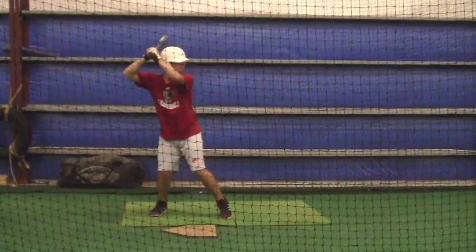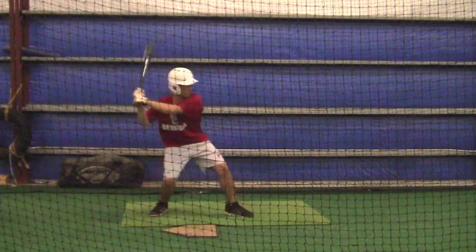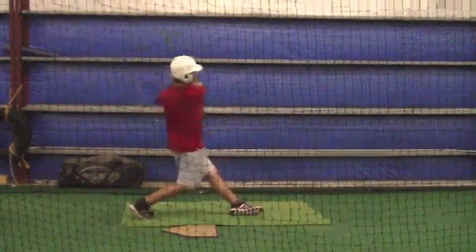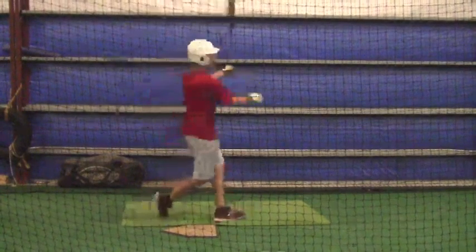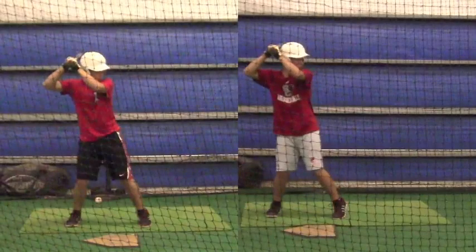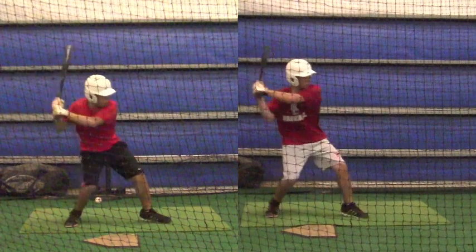You can see that pitch right there. You're much more flat-footed than I normally have seen you when we're doing front toss. When we're doing front toss, you're not flat-footed at all. You're on the balls of your feet and much more athletic, much quicker. You can see on the left here what I'm talking about — you can see the example of being much more light on the balls of your feet.